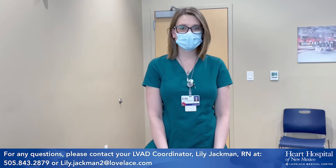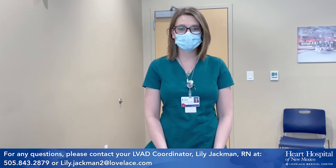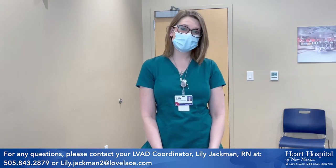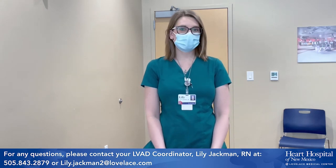Part of our jobs as the inpatient nursing staff taking care of a newly implanted patient is also participating in the caregiver's education as we get this patient ready to go home and be functional on their own. Today we'll go over the steps of the driveline dressing change. It is a sterile dressing change.